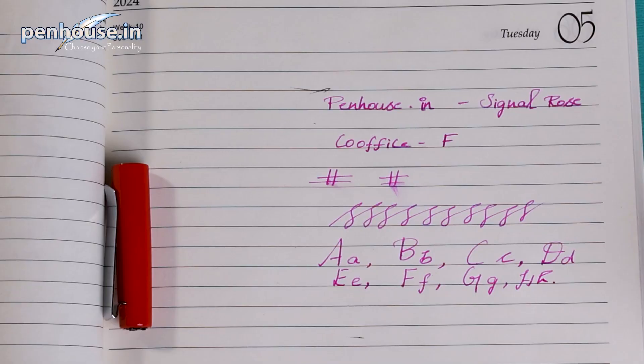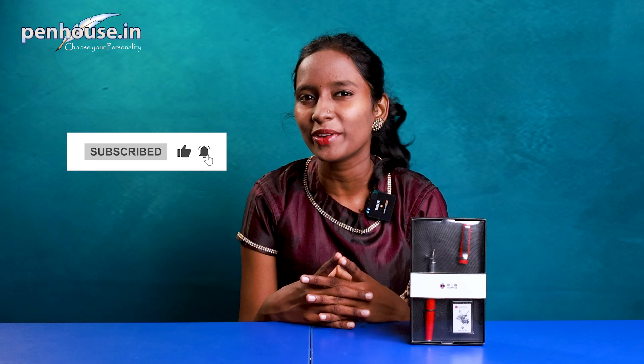Hello and welcome to Penhouse.in YouTube channel, the ultimate destination for pen enthusiasts, collectors, and anyone who appreciates the art of fine writing instruments. I am Navi and I am thrilled to have you here. Today we are going to review this co-office pen set — we are going to see the overall length, weight, and writing of the pen. Kindly subscribe to Penhouse.in YouTube channel and click the bell icon so that upcoming videos will be notified to you.